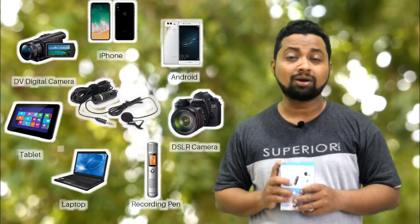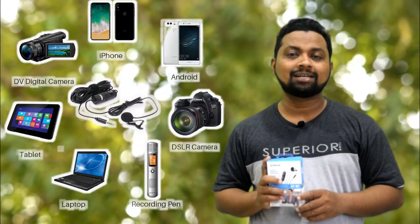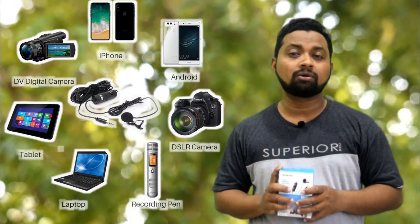After several reviews, I bought Boya BY-M1 microphone because of sound quality and price. Boya BY-M1 3.5mm electric condenser microphone with 0.25 inch adapter for smartphones, iPhones, DSLR cameras, PC, audio recorders and more.